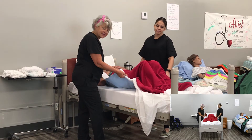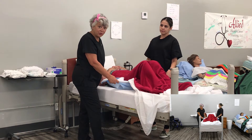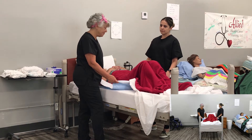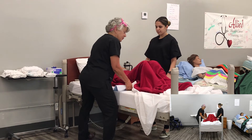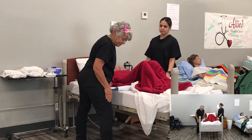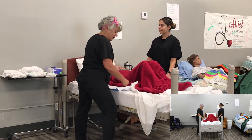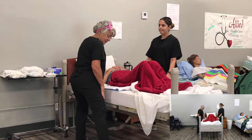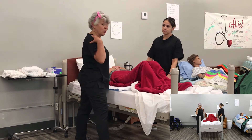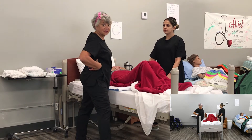Chris and I are going to use an IC pad, a draw sheet, a turn sheet — whatever you want to call it. I highly recommend using one; it makes this much easier. On the count of three, we're going to pull up. Now watch how I do this with my legs — this leg is going to go like this. You don't want to use your back. You have to protect it. Get in close to the client.